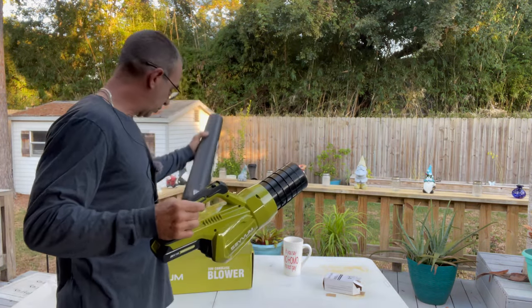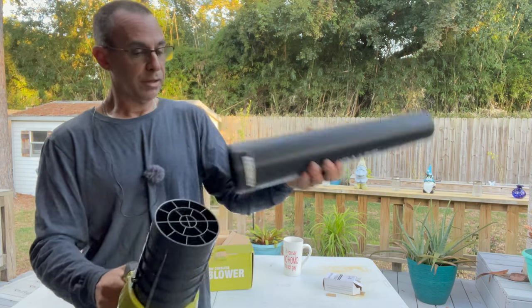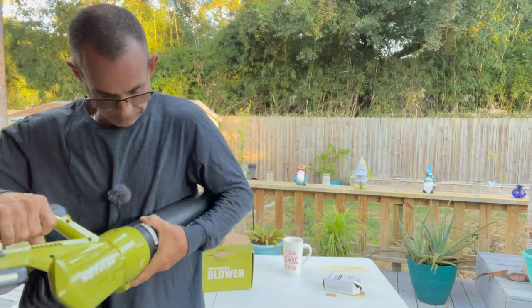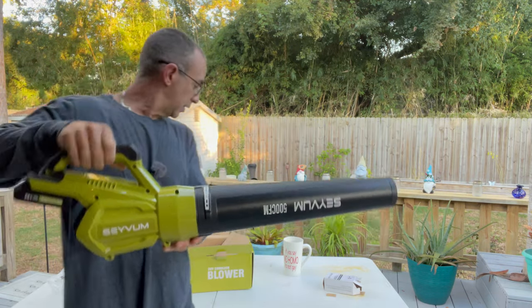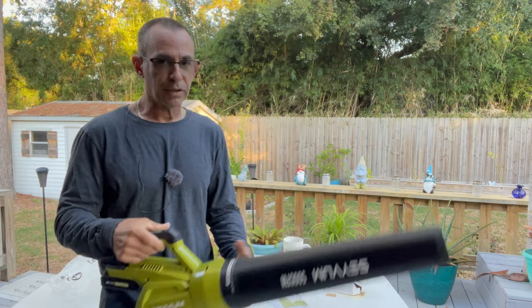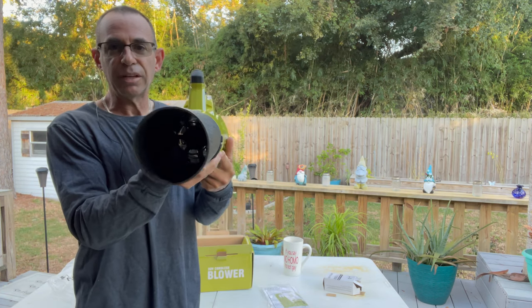Then you have your snorkel. To attach it, you've got two little nipples sticking out here, and it's really not hard to figure out — put it on, give it a twist, and it's locked. There's your blower — that's a little beast. It comes with the little manual book in here, and it comes with the battery charger, which is a basic-looking charger.